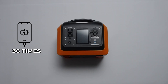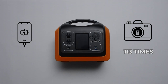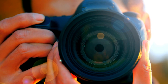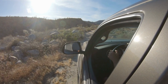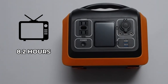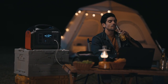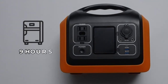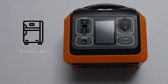It can recharge cameras 113 times — great for photographers shooting weddings or events; you can just put this right in your vehicle. It'll run a 60-watt TV for over 8.2 hours, and a 60-watt car refrigerator for 9 hours — perfect for keeping your food cold in an RV, camper, or the back of a pickup truck.